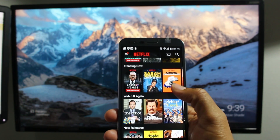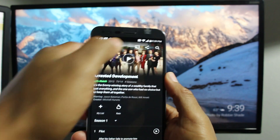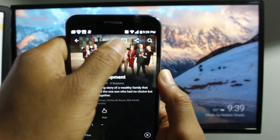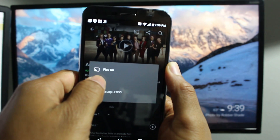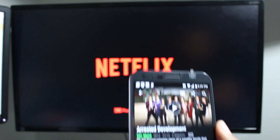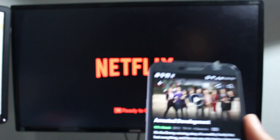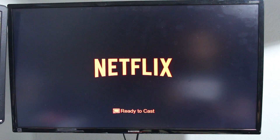Find that video — let's say it's Arrested Development. Tap on it. Up at the top, find the little Chromecast symbol. Tap on that and select your Chromecast, and it will now link your phone to the TV. Your Chromecast — your TV — is basically ready to play whatever video you pick. If I pick a video, it'll begin to play on the TV.